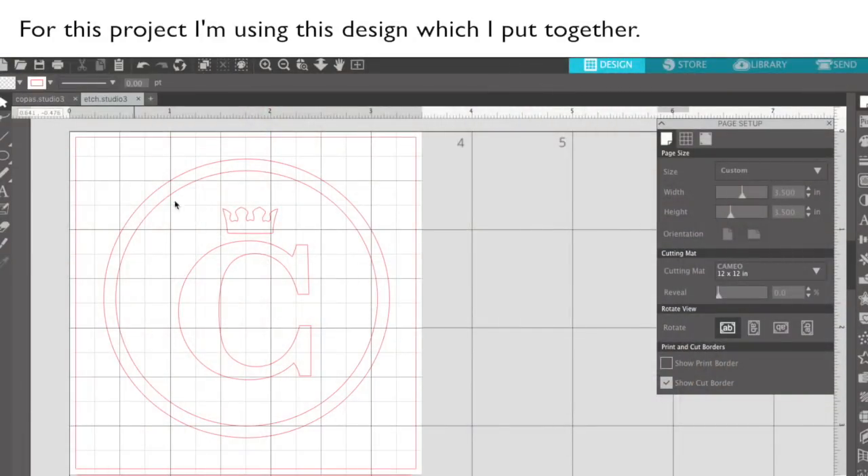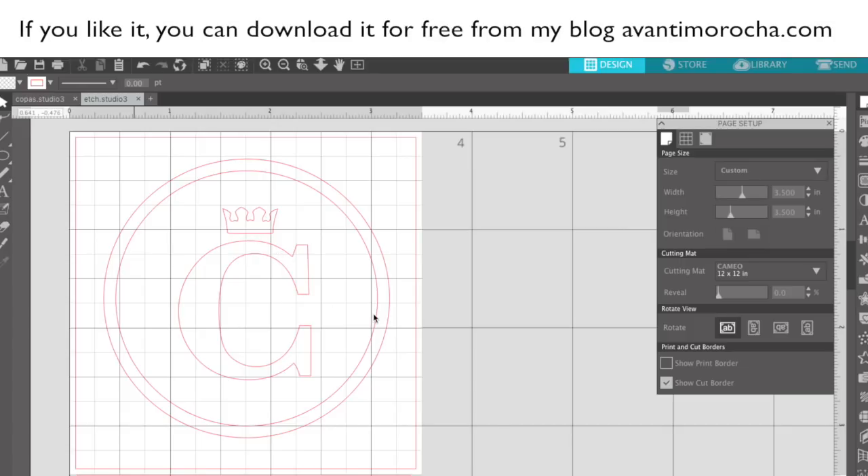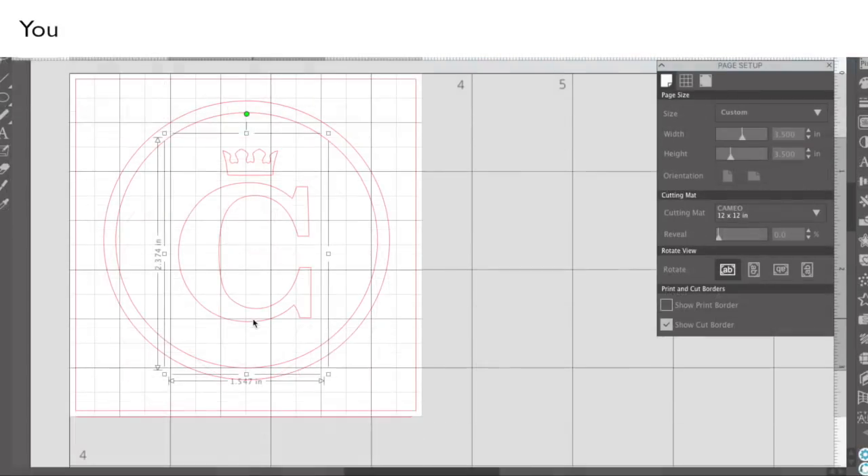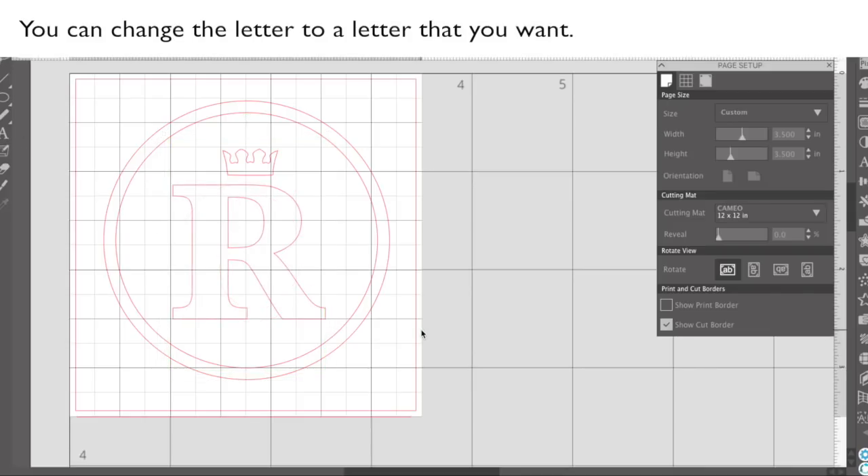For this project, I'm using this design which I put together. If you like it, you can download it for free from my blog AvantiMorocha.com. It's available as Studio 3 and SVG files. You can change the lettering to the lettering that you want.